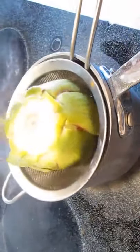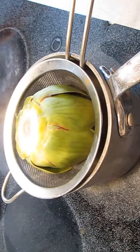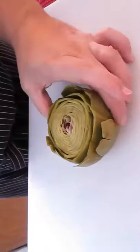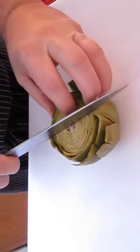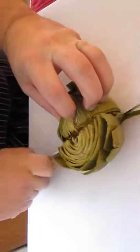With a strainer, you can pull this out, leaving it upside down and let it drain all the water. When it's cooled off, bring it back to the cutting board and cut it in half. You can serve it as a whole, but this is more decorative.